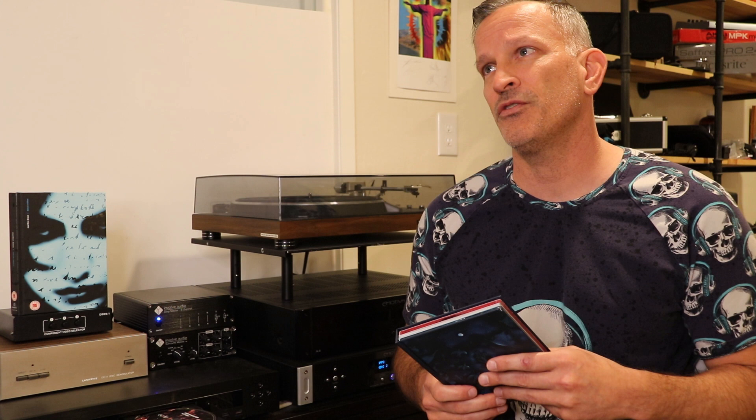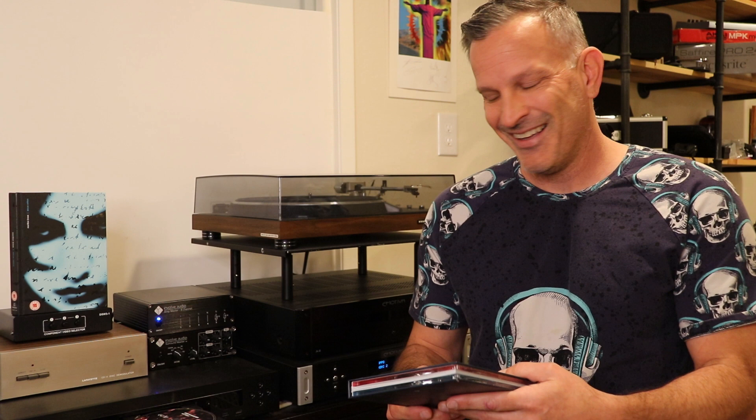I've never really taken to this album very much in stereo, just on the previous CD issues of this album. But in surround, man, I actually can't wait to go and sit and listen through it again.